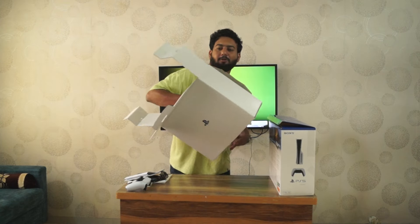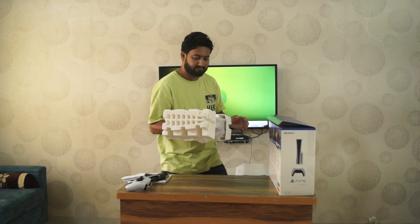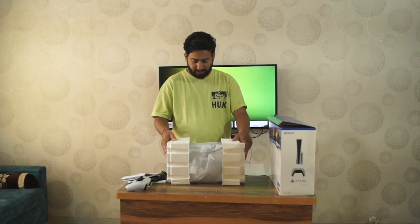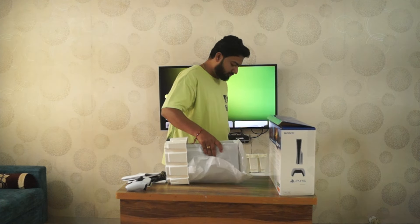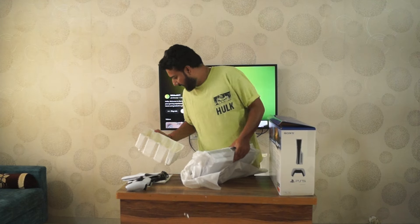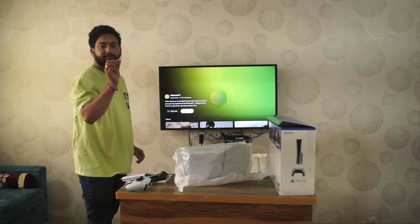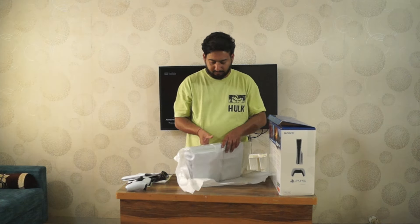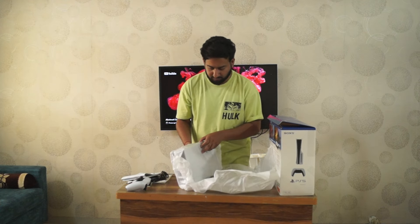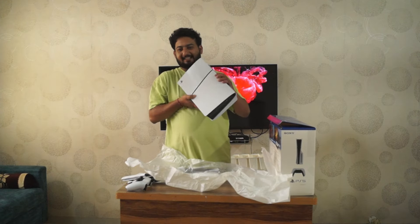I am now taking out the PS5. It is wrapped carefully with foam. I need to take this out — oops, there are these clips. I think these are the standing clips where we need to put the PS5 in a horizontal direction when needed. I think we need two — the second one might be on the other side. I will check it out.